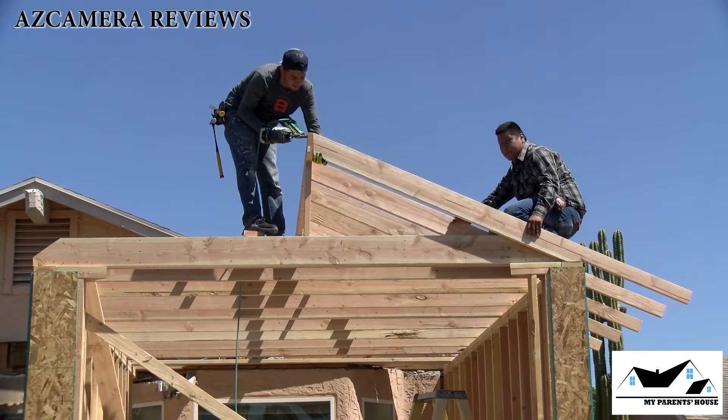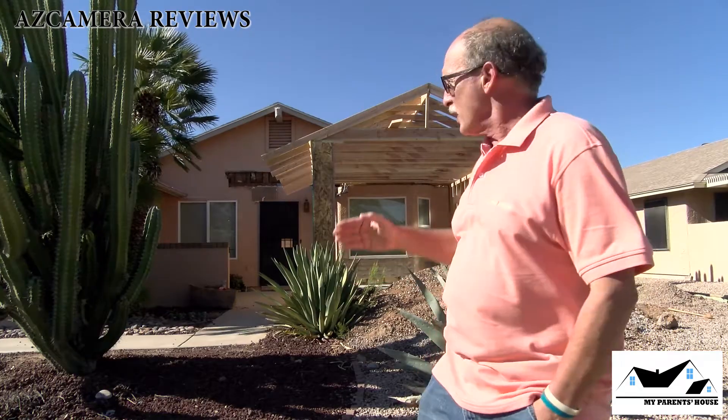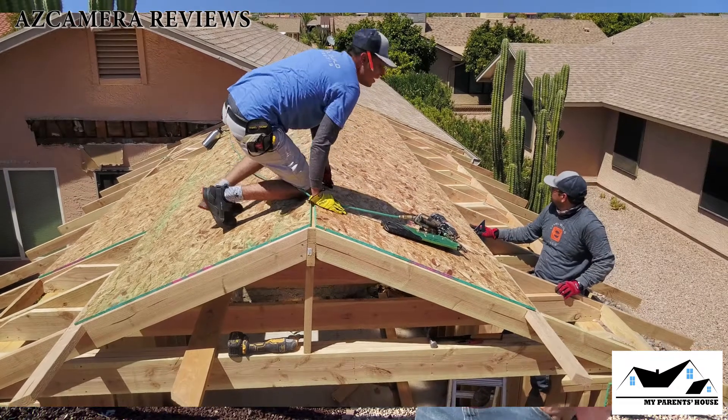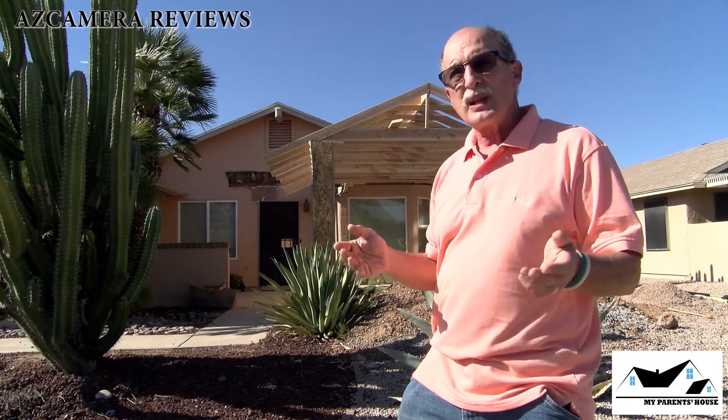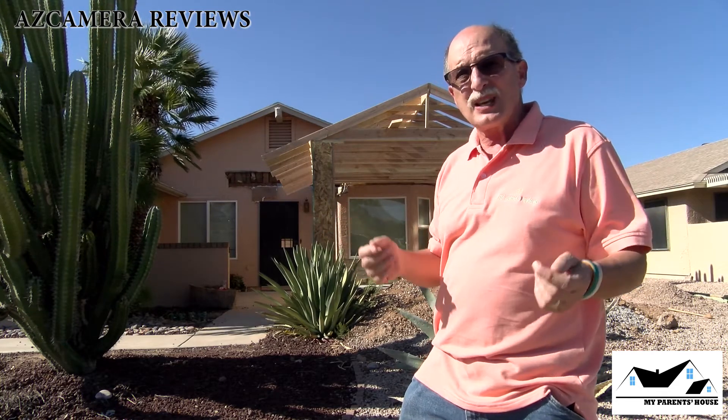In the next show, we're going to be putting plywood on the roof and some other surprises. I don't know exactly what we're going to do tomorrow, but I guess we'll just have to wait and see.